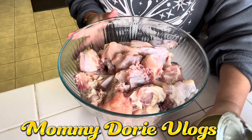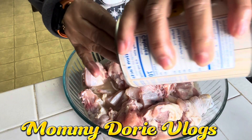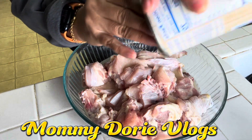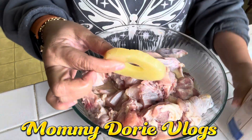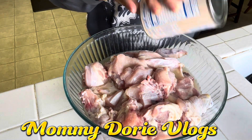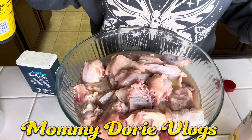O, ayan. Ngayon, ibababad natin itong sauce ng pineapple. Magiging masarap ito, guys, kasi hanggang bukas pa itong iluluto ko. Bali, isang araw itong nakababad — 24 hours na nakababad. Tapos, kakailanganin natin ito para bukas. Yung juicy lang ang kinuha muna natin ngayon. Natapos na natin ilagay yung sauce ng pineapple.